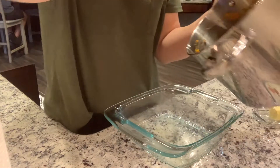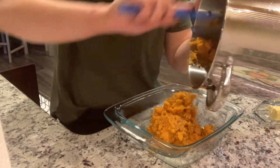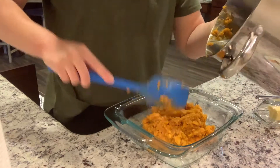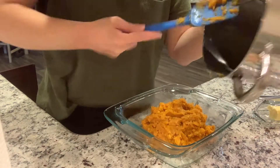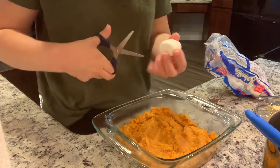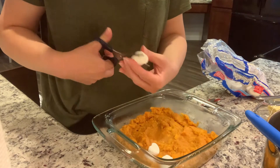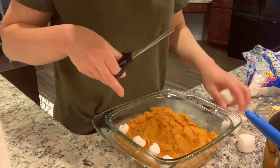You can also add pecans if you like, but I'm not huge into adding nuts to stuff — if I'm going to eat nuts I'd rather just have them as a snack. So I am just going to transfer our sweet potatoes to a greased baking dish. And then typically you would put mini marshmallows across this, but I somehow have two bags of large marshmallows open in my pantry, so I'm just going to use my scissors to cut them up and cover the top.